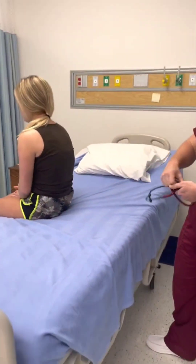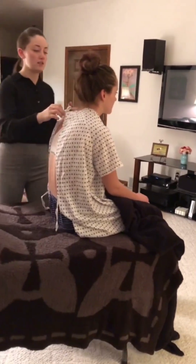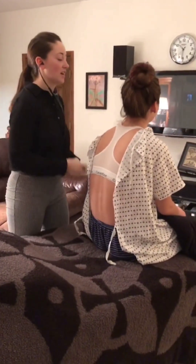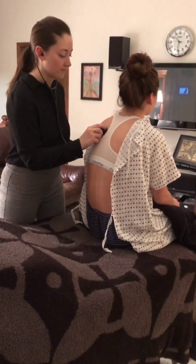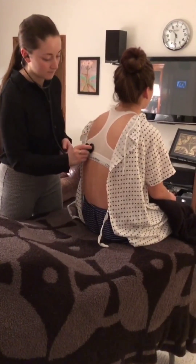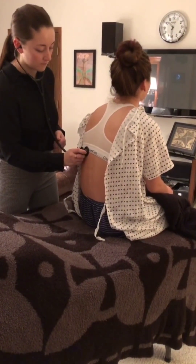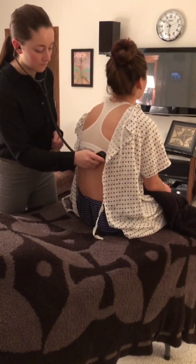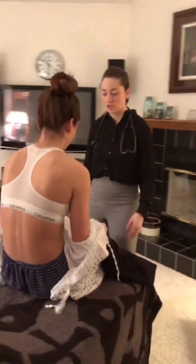All right, everything is doing good. So I'm going to start by doing a lung and chest exam. I'm going to start by listening to your lungs. I'm going to start with your back — do you mind if I undo your gown? Yes, please. So each time I move my stethoscope, just take a deep breath in, okay? Your lungs sound nice and clear.